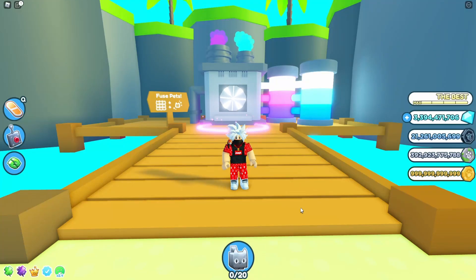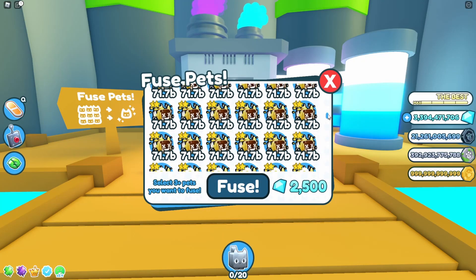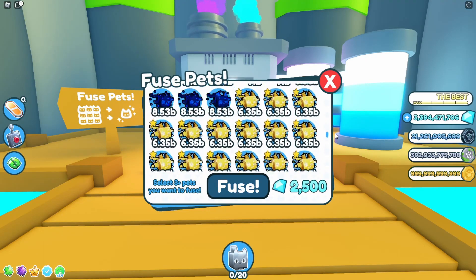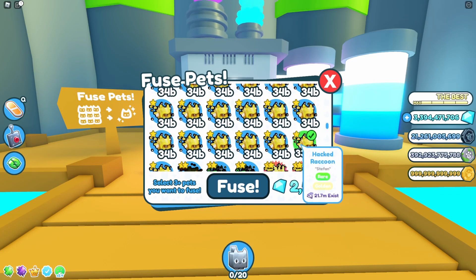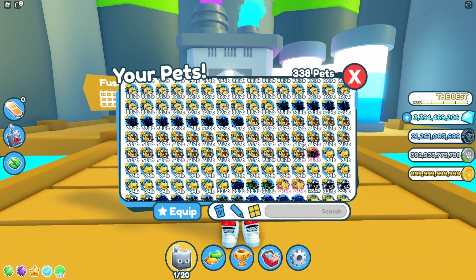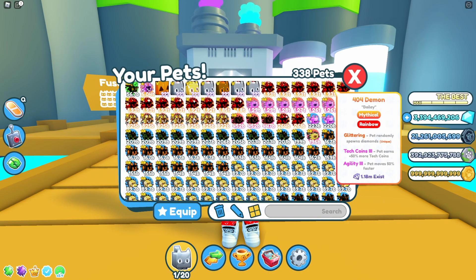Hey guys, in this video we are fusing three golden hector raccoons and we are going to do that three times to see what we can get from this fusing method. Let's find out right now. Okay, let me find the raccoons — they are here. One, two, three. The first fusion is glitchy unicorn rainbow — nice.